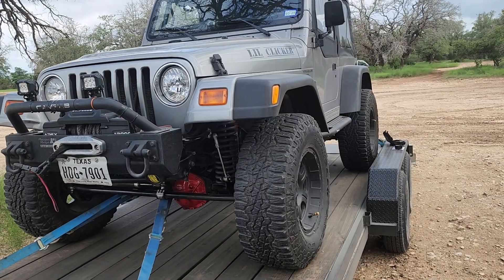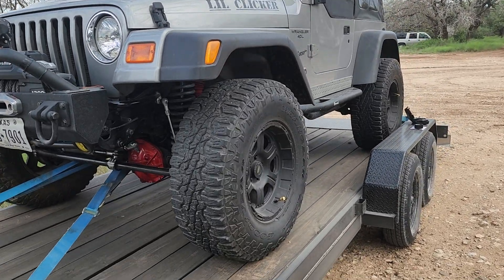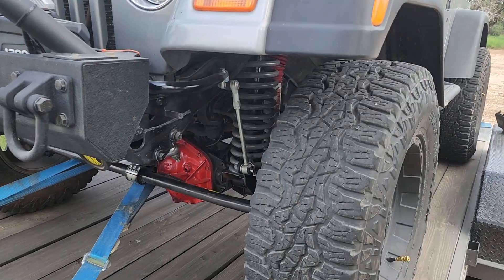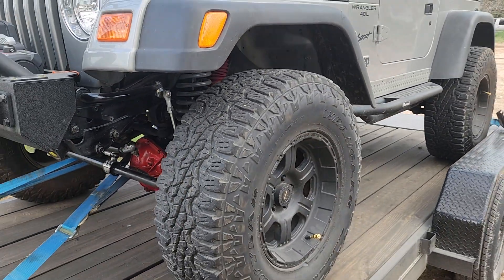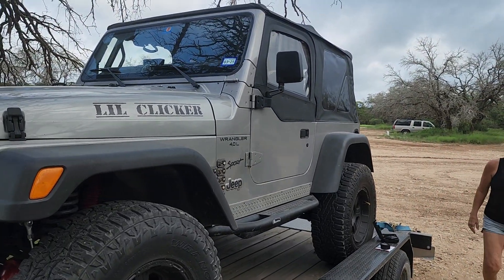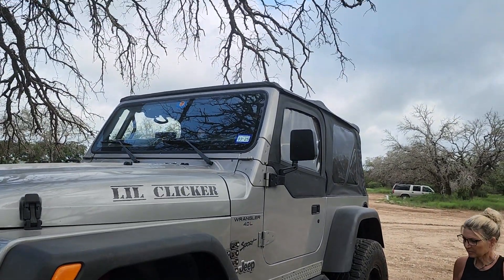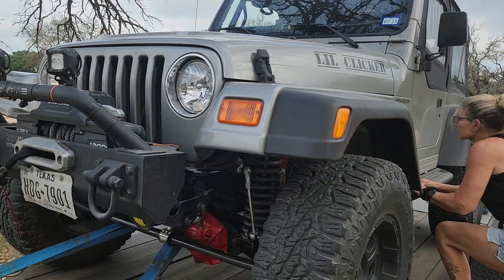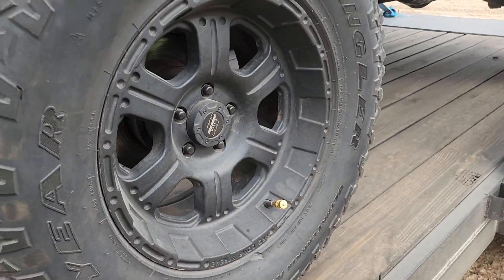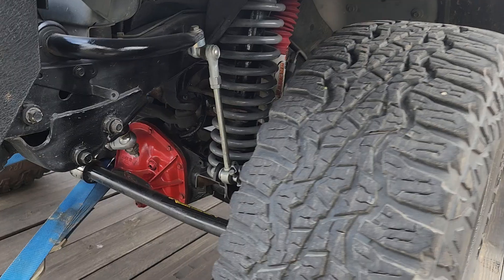We're getting ready to do a shakedown run of the new axles — making sure the steering clears and we have clearance for all the axles. Jean's taking down the windows and taking everything down. Also put the top down, got to take the straps off, and we're airing down the tires. We usually run about 10 pounds.